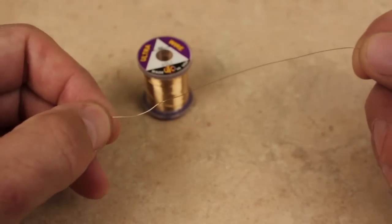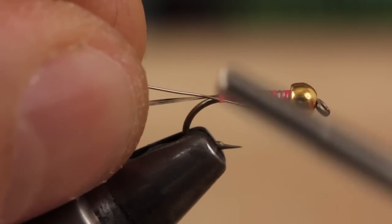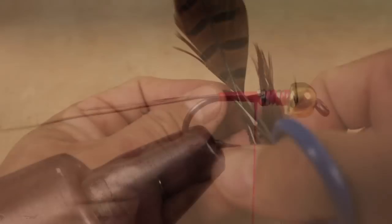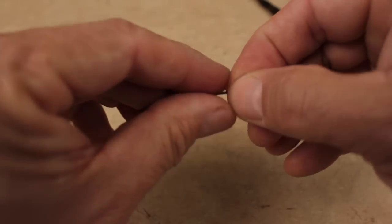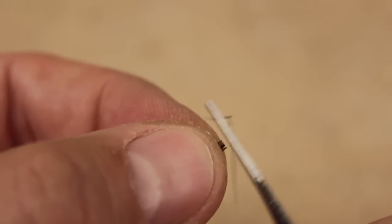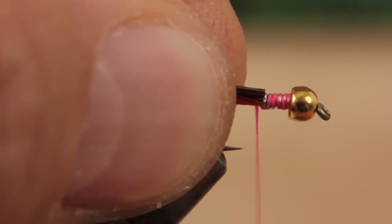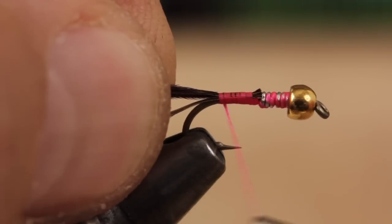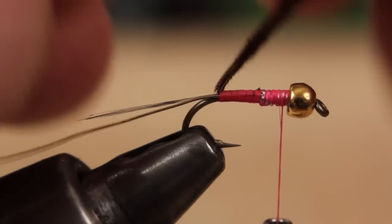To rib the fly and protect the somewhat delicate pheasant tail abdomen, brassy-sized gold ultra wire is a good choice. With the wire butted against the lead wraps, secure it to the near side of the hook with tight wraps of tying thread. Snip 8 or so natural-colored pheasant tail fibers free from the stem, get them oriented tips first, then snip the very tips off square. Secure them just behind the lead wraps, take thread wraps all the way down to the base of the tail, and then wind your tying thread forward to behind the bead. At this point, your Frenchie should have a gently tapered underbody.